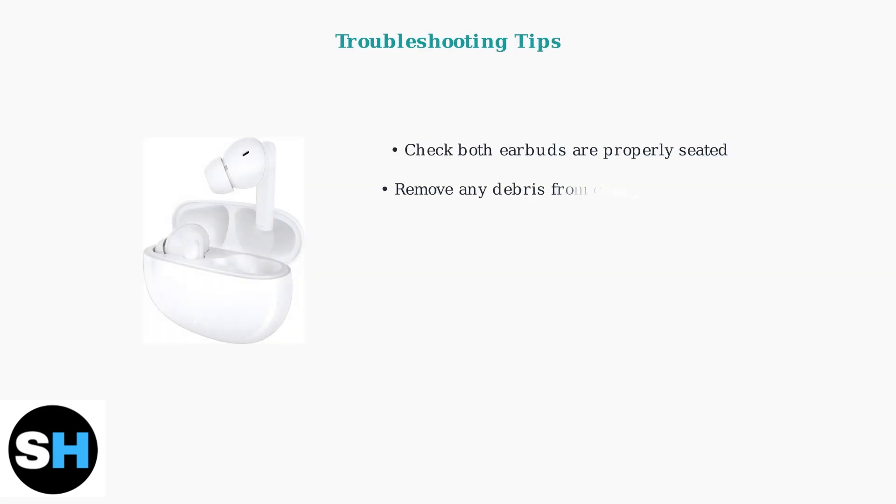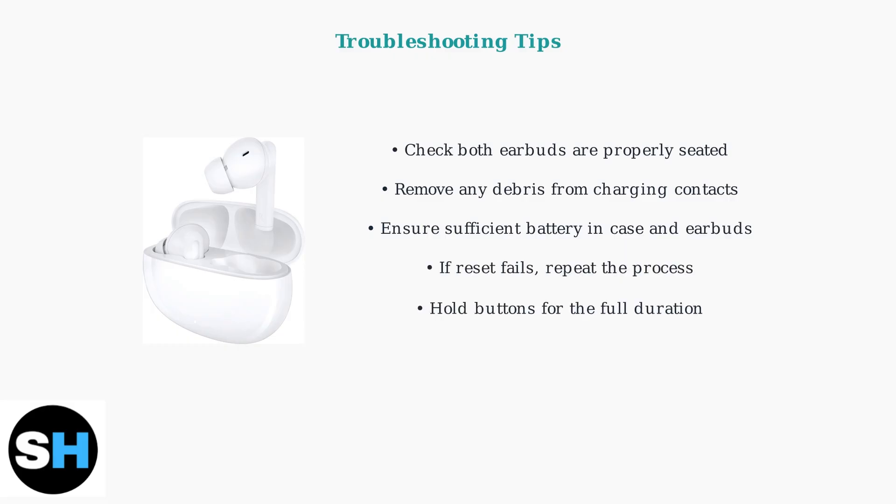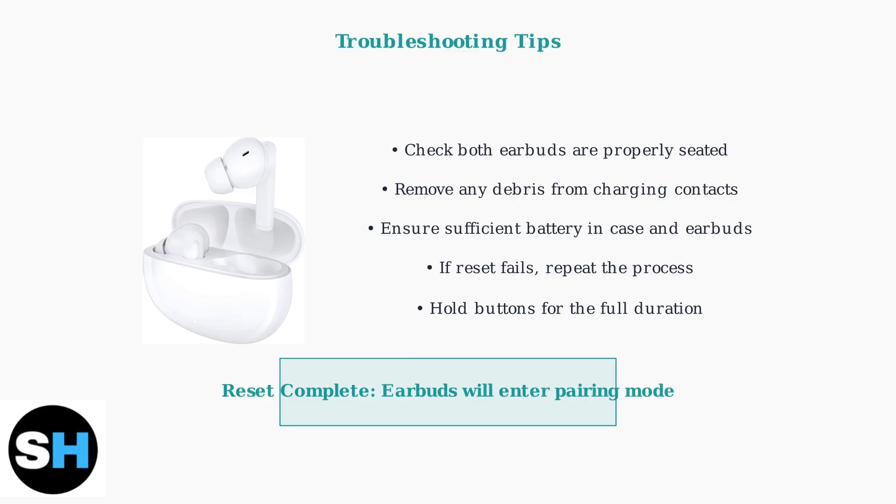If either method doesn't work initially, here are some important troubleshooting tips. First, ensure both earbuds are properly seated in the charging case with no debris blocking the charging contacts. Make sure both the earbuds and charging case have sufficient battery. If the initial reset attempt fails, simply repeat the process. Make sure you hold the button or touch areas for the complete duration — seven and a half seconds for Method 1 or 12 seconds for Method 2. When the reset is successful, your earbuds will automatically enter pairing mode, indicated by a blinking light, and they're now ready to connect to your device.